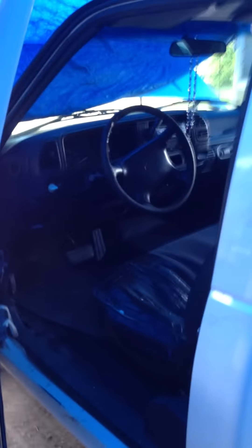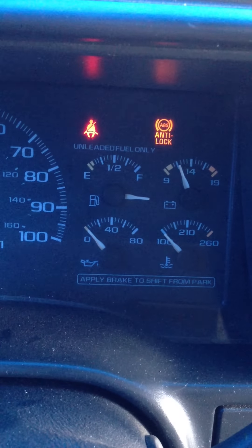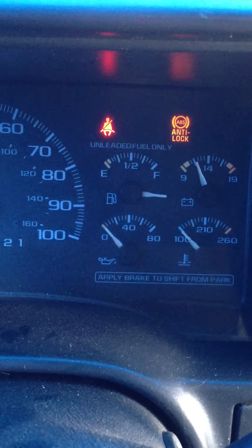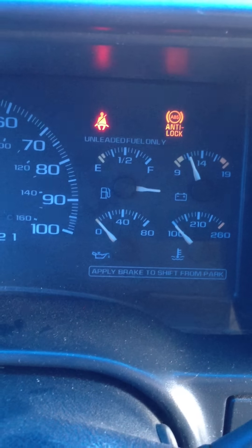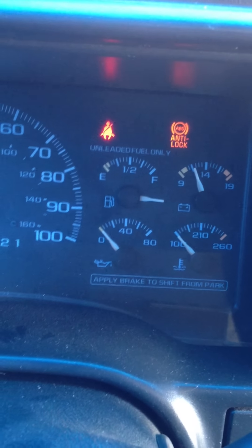1996 Chevy 1500. It has a fuel gauge problem — as you can see, whenever you try turning it on or leave it off, the fuel gauge just stays all the way above full. It's just as if it's not grounded. A common problem with the Chevy 1500 is that whenever it's not grounded, you'll have this issue where the gauge goes above full no matter what you do.